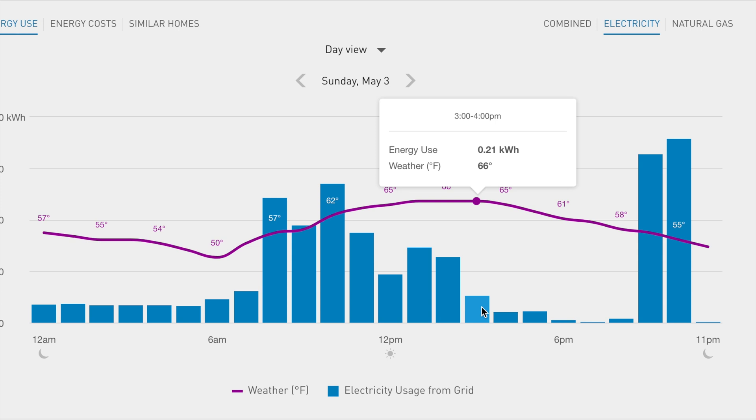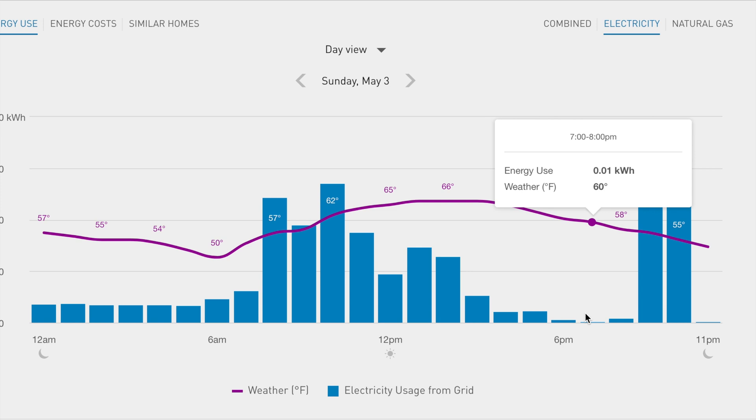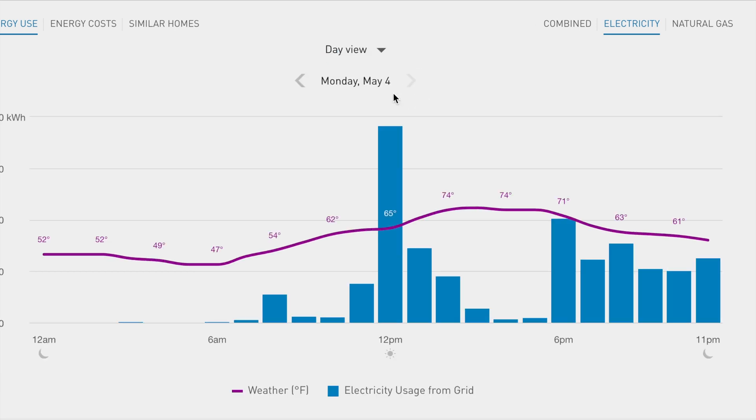Moving to Sunday — starting at 3 PM when the inverter began working correctly — for one hour my consumption was 0.21 kilowatts, then down to 90 watts and even 10 watts per hour. In the evening we see two spikes when kitchen appliances ran. The microwave and electric stove consume 2.5+ kilowatts, so the inverter provided 1.4 kilowatts and I pulled the remaining 1.3 kilowatts from the grid.